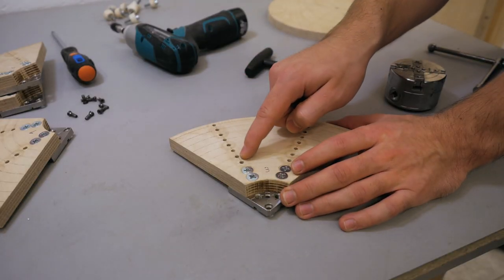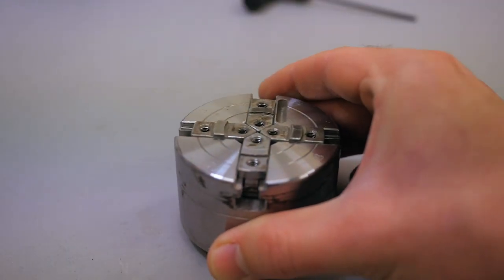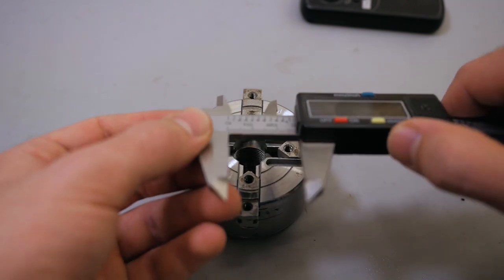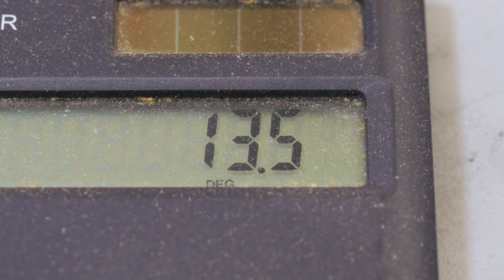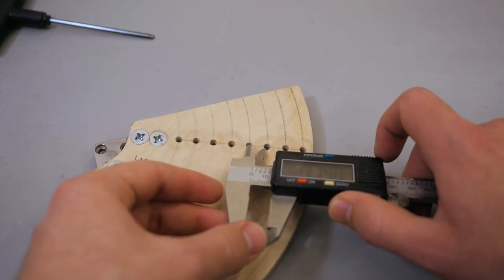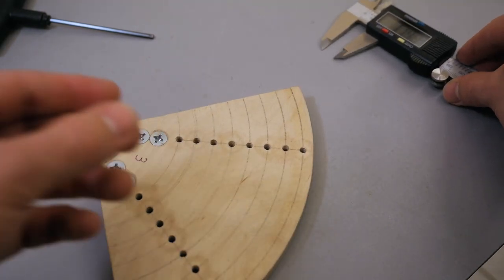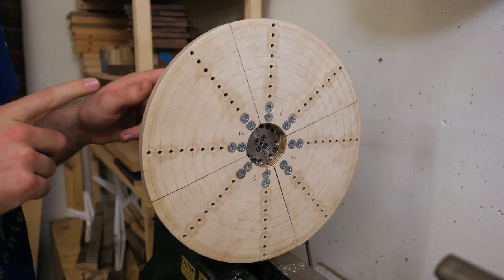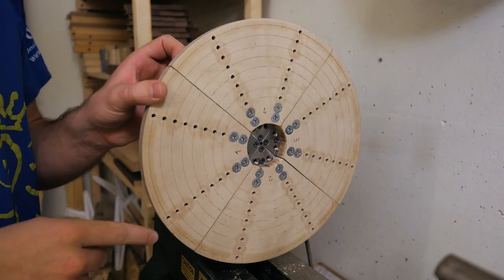With that done I then had to figure out the hole spacing. To do this I needed to know the maximum travel of my chuck, so I opened it all the way, measured from tip to tip, and divided that by two. I then subtracted another two millimeters from that so that I would have a slight overlapping area to guarantee I can hold any bowl size. I then put it back on the lathe and started marking these circles.